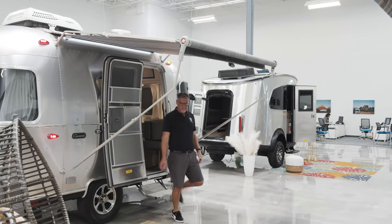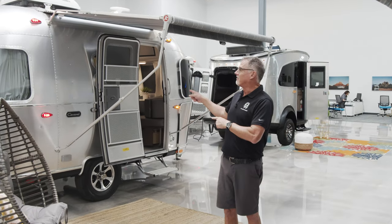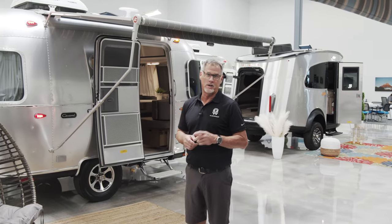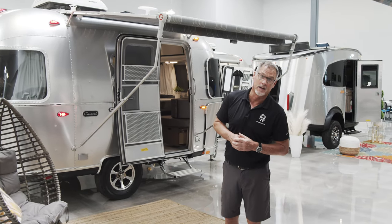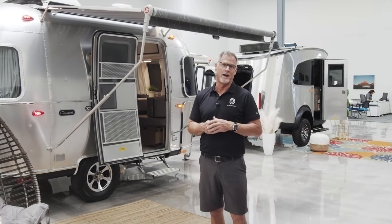Thanks again for taking the time for our walkthrough on this 16-foot Caravel. You can visit me and look at one of these coaches right here at We Are Airstream in Chandler, Arizona. Look up our inventory at our website at weareairstreamsuperstore.com, and please do not forget to subscribe to our channel.